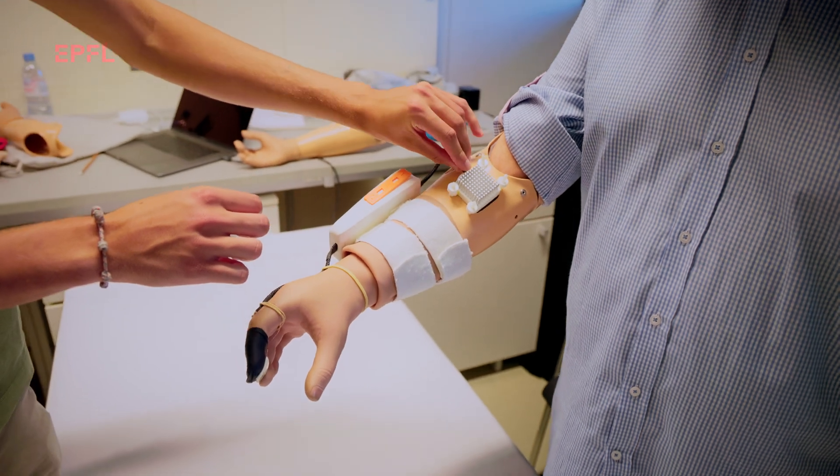The exciting part of this technology is that it's fairly simple and could integrate with any existing prosthetic hand. It doesn't need surgery — it's all non-invasive.